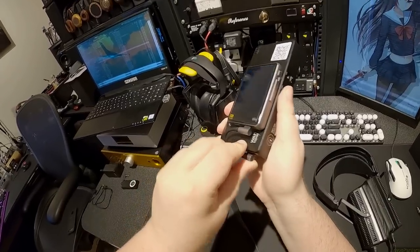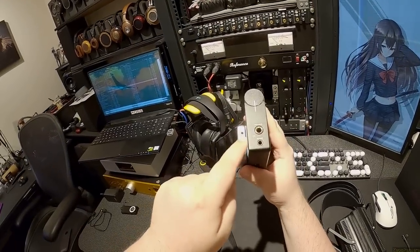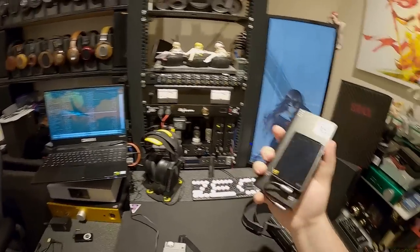If I plug this in with the little wire, this uses that as the amp and it's one of the best portable solutions ever.